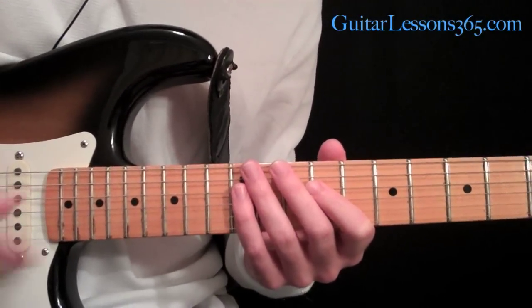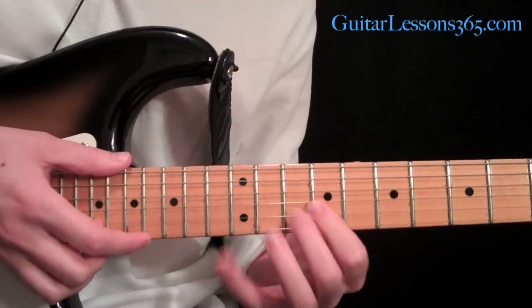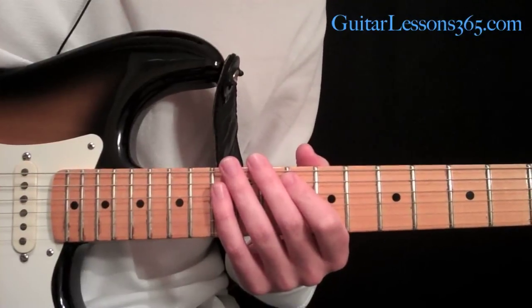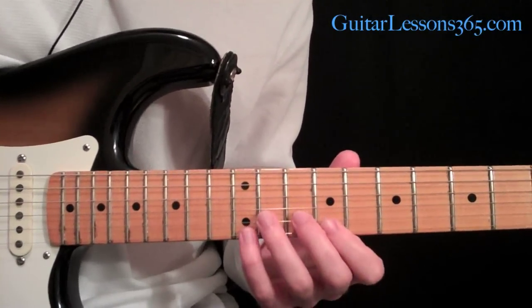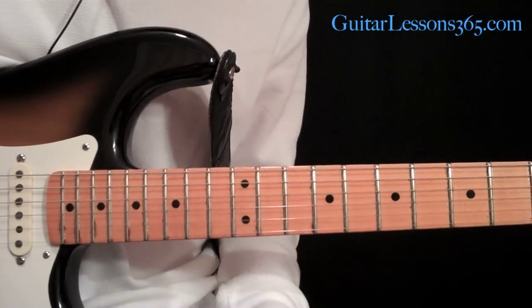It's going to require not only tapping in the right hand, but it's going to require some hammer-ons onto adjacent strings in the left hand. Let's get right into it. You'll be able to find the tab PDF of this at guitarlessons365.com — just look in the video description and you'll see the tab download there.